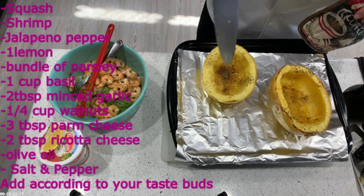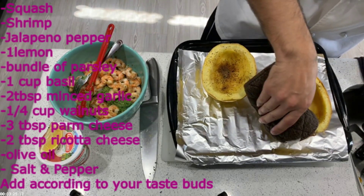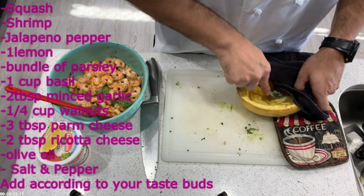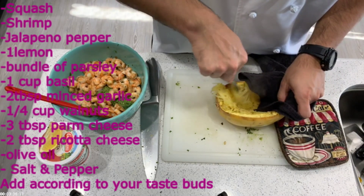For the squash, do the knife test — if it goes all the way through, it's done. The one on the left was not ready, so I cooked the one on the right first while filming. You're supposed to wait 10 minutes before you start peeling it with a fork.